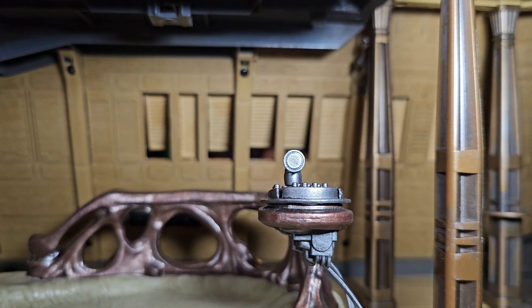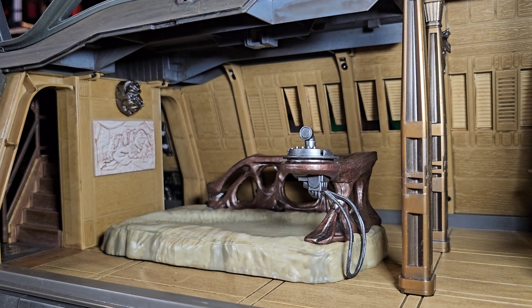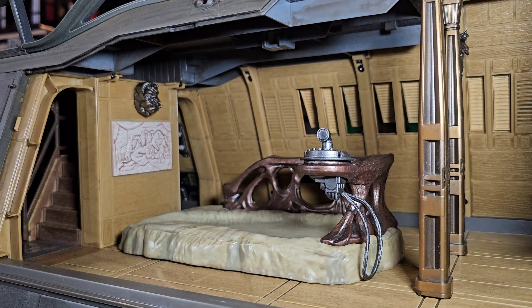The back shutters do open, which I'm really surprised — I did not expect that. Look over here — we have a self-portrait of Jabba the Hutt. And look at that head of the Gamorrean Guard. That's cool.